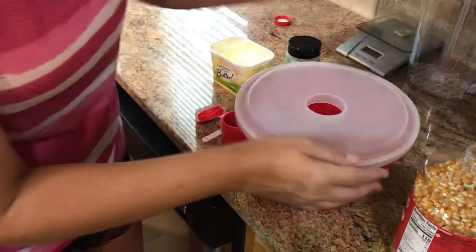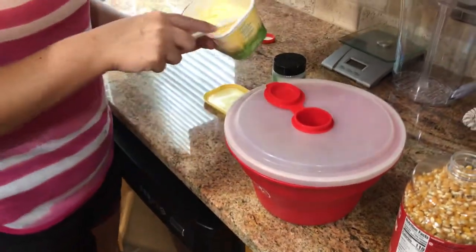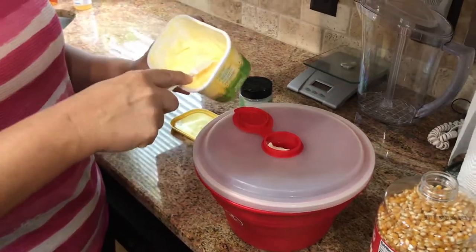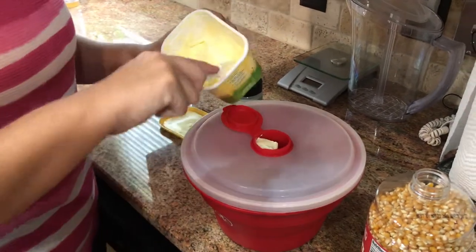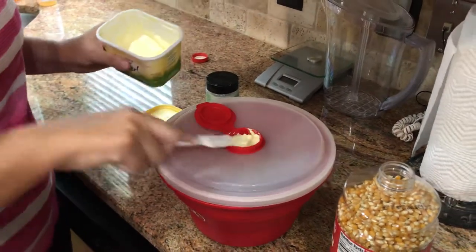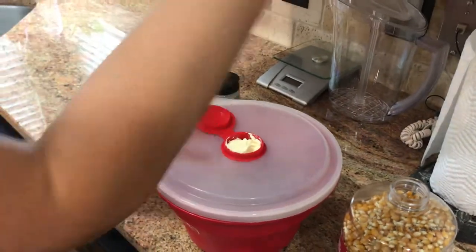You're going to put the lid on, and here we're going to go ahead and stick this in. I have a margarine spread that my non-dairy child can have, so I just fill that up with butter.